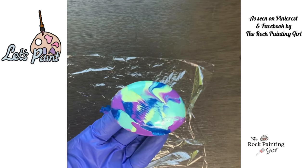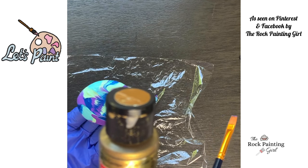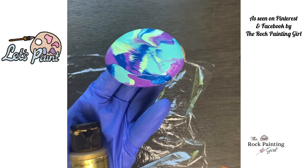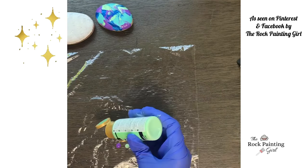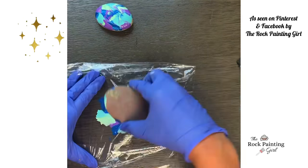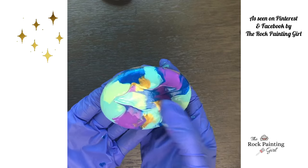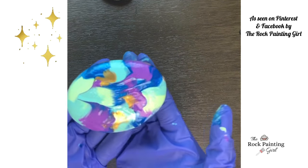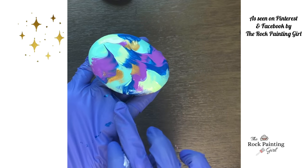I'm going to do rock number two. This time I'm going to add some gold. The gold I'm using is Craftsmart, and it is a multi-surface metallic paint — Classic Gold. We have our second rock here. This rock has the gold in it. It didn't show up as well as I wanted it to, but every rock is an experiment and you never know how it's going to come out. This time I used my finger with my gloves to blend in the paint around the edges.